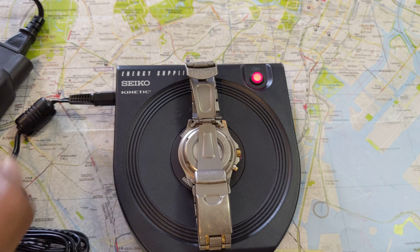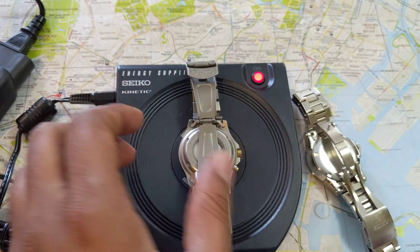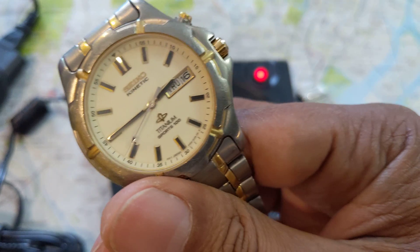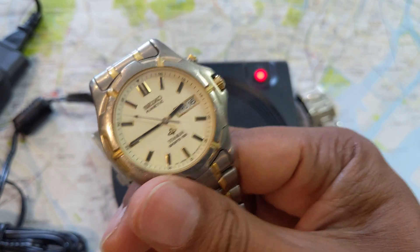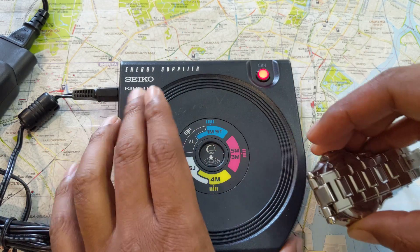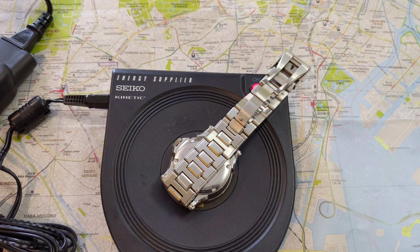I'll let it charge for a couple of minutes — I'm sure it'll get juice pretty quickly. Actually, let's take that off and charge the Kinetic Premiere, since that's the metal case back that's harder to charge. You can already see the second hand has started moving — it really didn't take much to get it going. So let's put the Kinetic Premiere on the 7C zone and give it a little time.